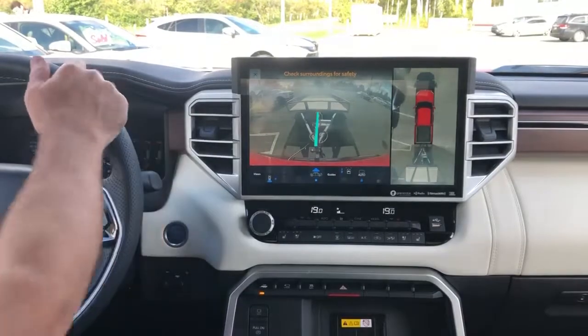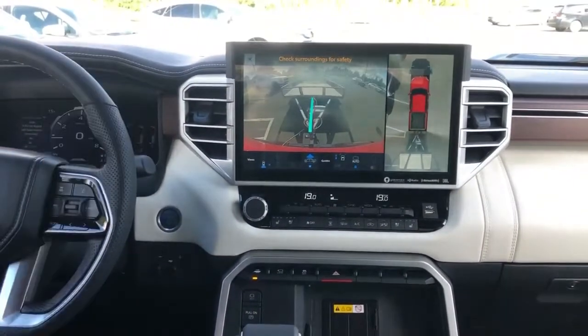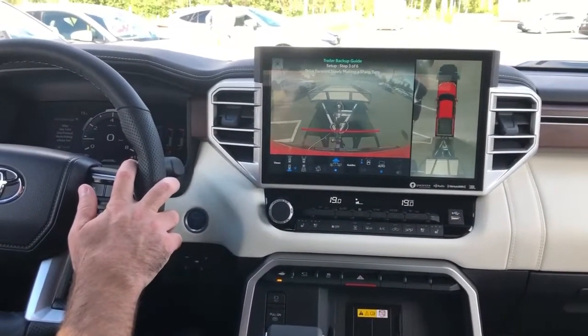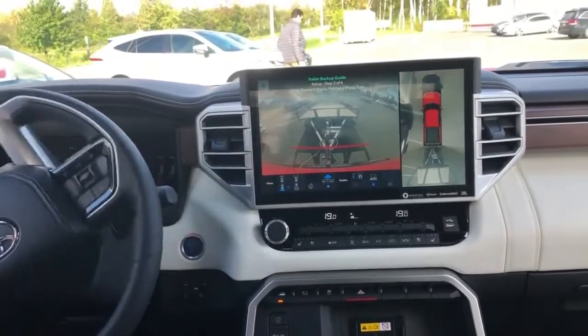Your second step will be to make sure that your trailer is straight — you just have to confirm with OK. Your third step will be to go forward and make a sharp turn.